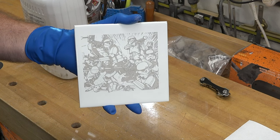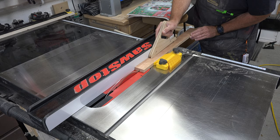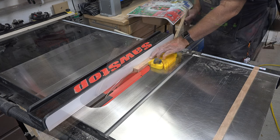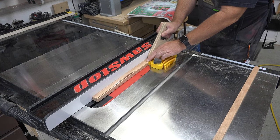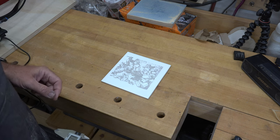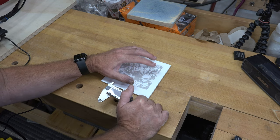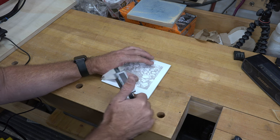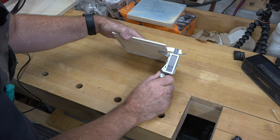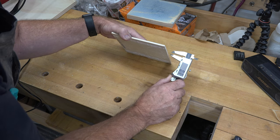Now what we need to work on next is the base for our trivet. For the base I have a piece of three-quarter-inch thick cherry and I'm going to rip it into seven-eighths-of-an-inch wide strips. All of our strips need to have a rabbet cut in them, but we need to know how deep to cut it. In order for the trivet to be effective we need the tile raised above the wood, so we need to know the thickness of our tile — in this case it's roughly 15/64 of an inch.